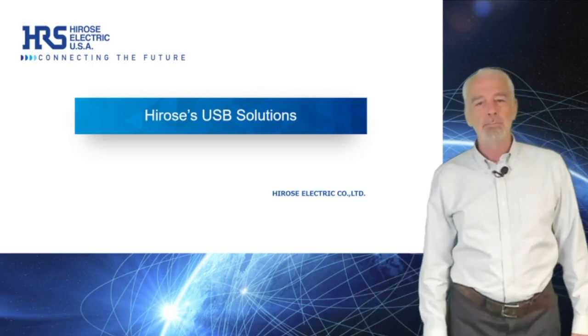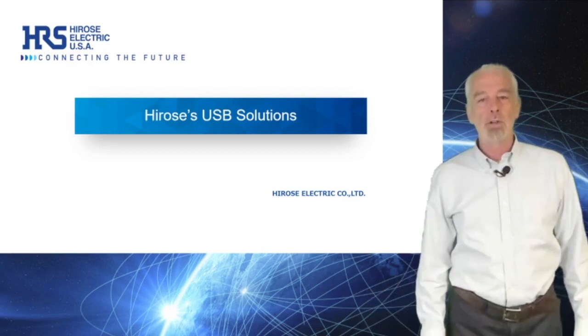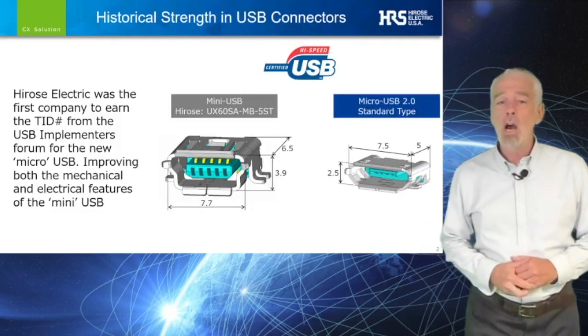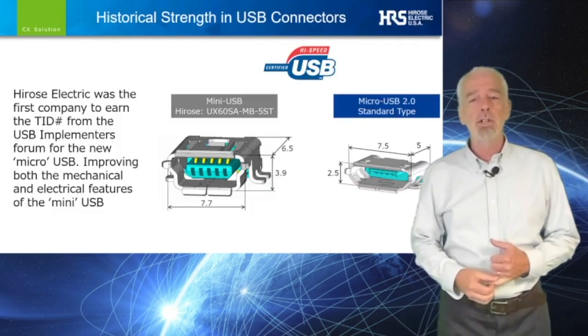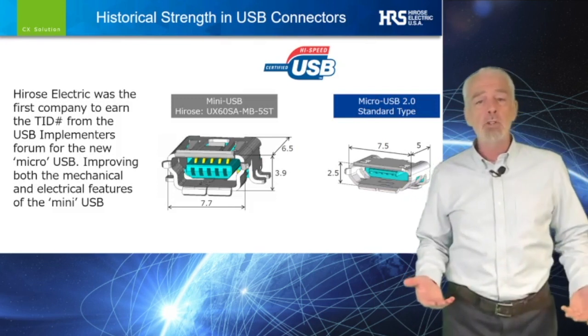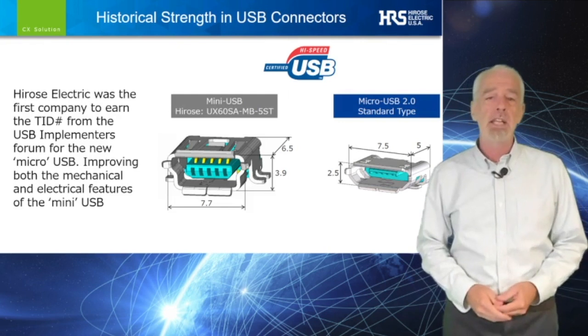Hi, I'm Bill McKillop, the Interconnect Technology Manager for Hirose Electric USA. Many of you may know that Hirose was the first to design and manufacture what, at the time, became the industry standard in micro USB connectors.